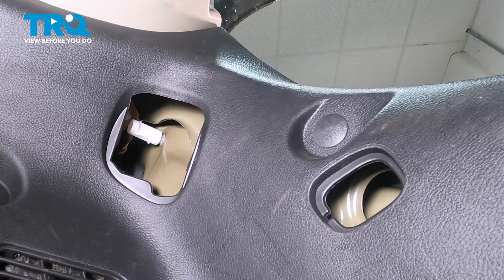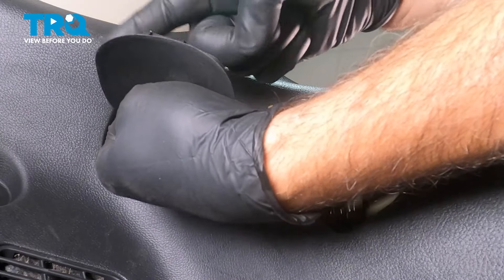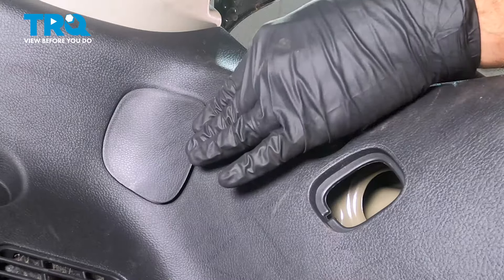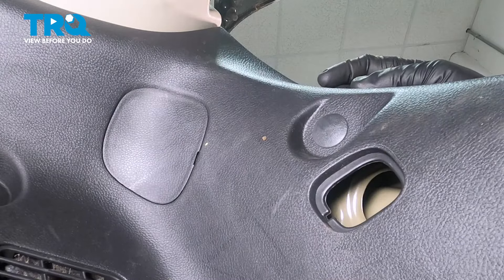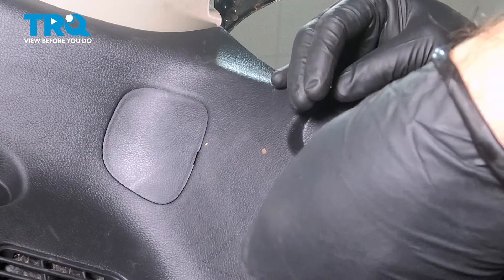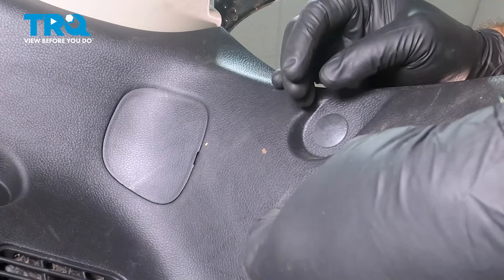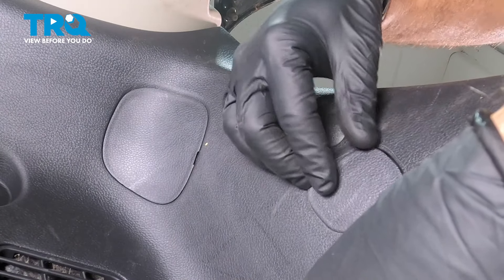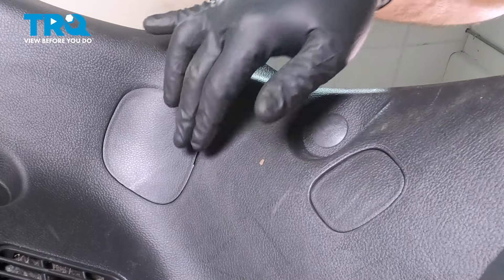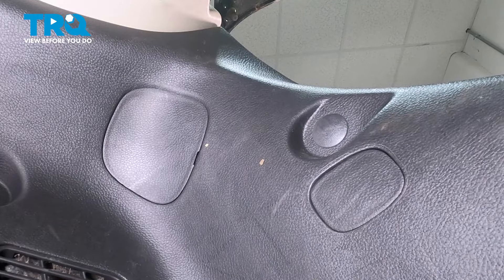Once you have those snug, we can now go ahead and install our trim panels here. We're going to install the two tabs first into the panel and then press that into place. This is molded to a particular position, so it might take a couple of tries to get that lined up. And that pretty much completes our job — you're all set.